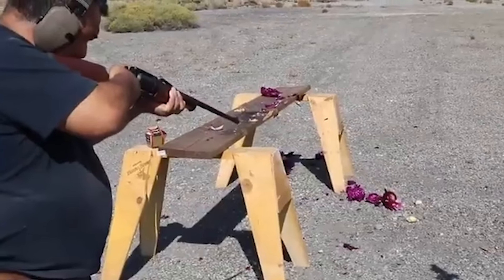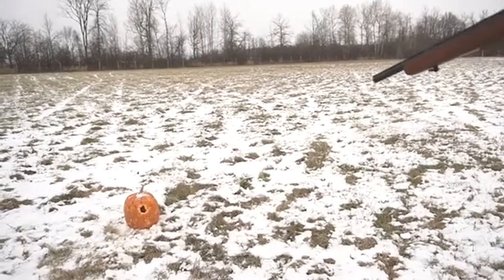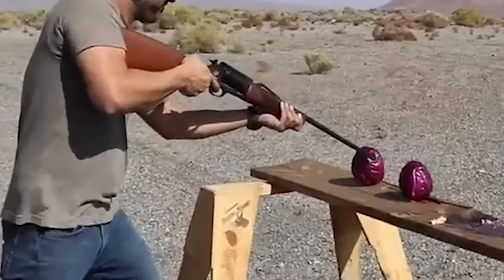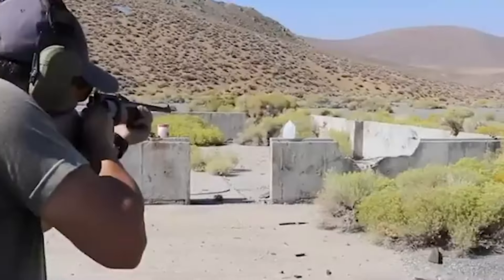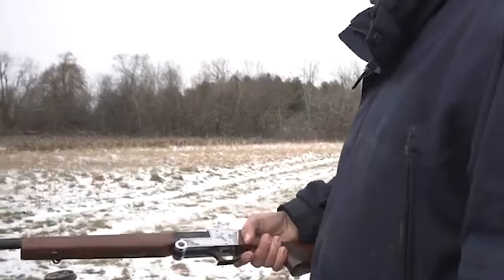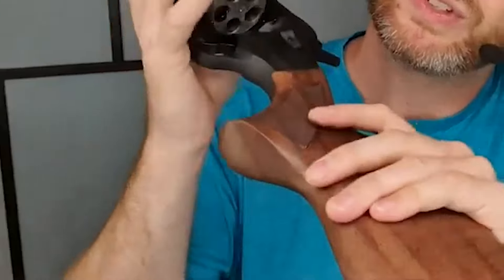The XR 410's suitability for an individual depends on their shooting preferences and intended use. For those who prioritize a lightweight and pointable shotgun, the XR 410 offers a compelling option. Its utility shines particularly in scenarios like upland bird hunting, where its maneuverability and handling come to the forefront. However, shooters should also consider their preferred caliber and whether a revolver shotgun aligns with their shooting style and requirements. In conclusion, the Laser Arms XR 410 presents an intriguing and unique option within the shotgun market.